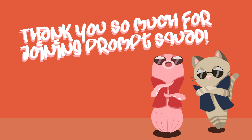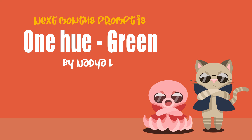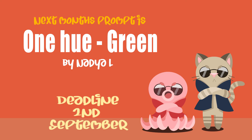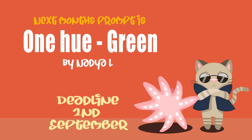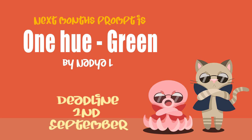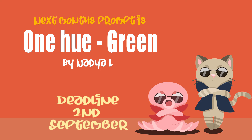Now all that's left is to tell you next month's prompt, which is a bit broad: it's One Hue — Green, suggested by Nadia. Basically I just want you to create a painting or drawing only using the colour green. Sounds simple enough, but I think this is going to be an interesting challenge in seeing how we all work with tones and contrast to keep an image visually interesting when it's only one colour. It's any topic, any subject you like — just only use green. The deadline is the 2nd of September, so I'll see you that week for the next instalment of Prompt Squad. Take care.